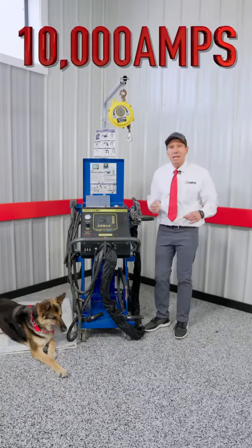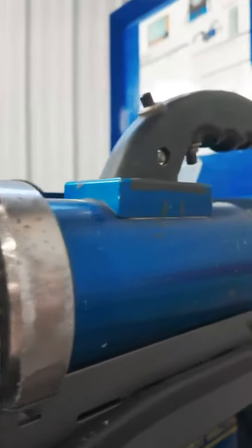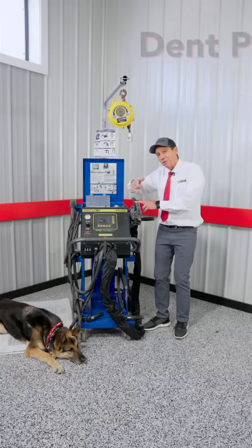This welder packs 10,000 amps of welding power, and has the dual acting gun along with a single side welding gun that also does dent pulling.